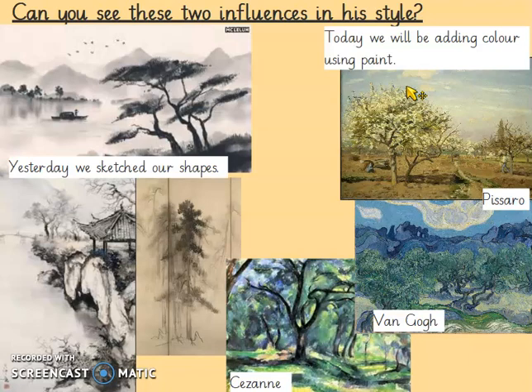If you don't have paint at home, you could choose to use anything you have. You may have felt tips or coloured crayons — absolutely anything. It's going to be amazing, we're going to make our pictures really beautiful.